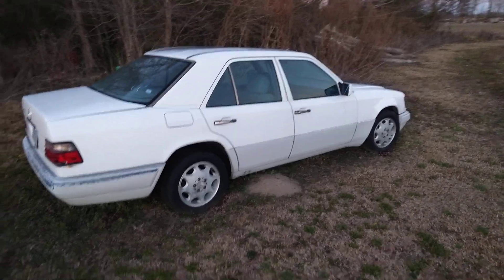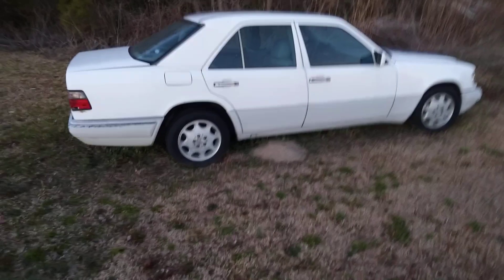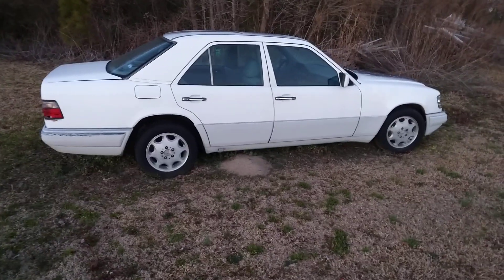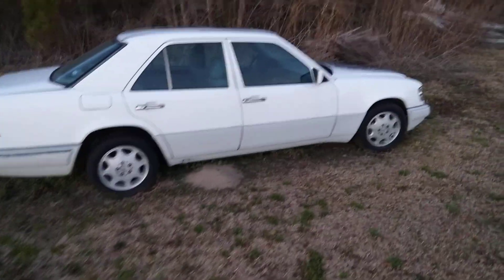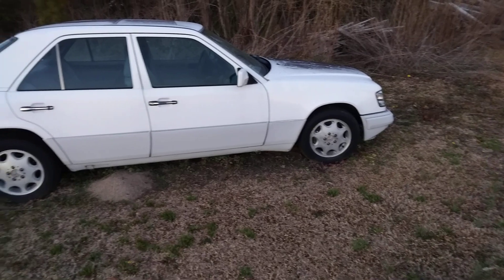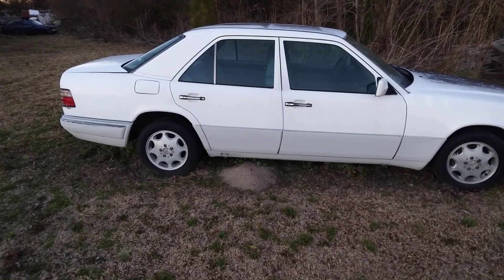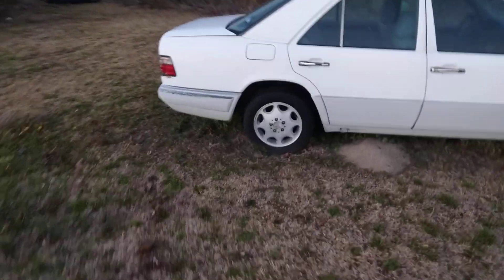We're gonna wrap it up, gotta do a little detailing too, show y'all what the deal is with her. Y'all like them twin turbo sounds on the Mercedes-Benz? Y'all gotta stay tuned for it, man.